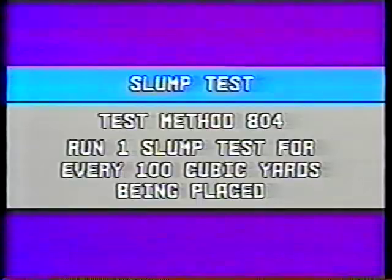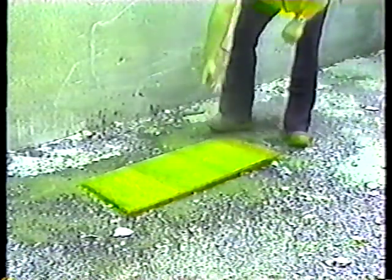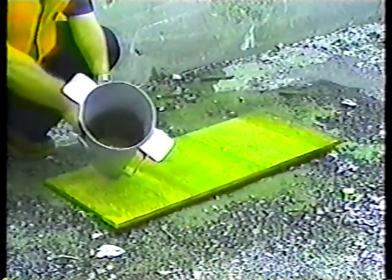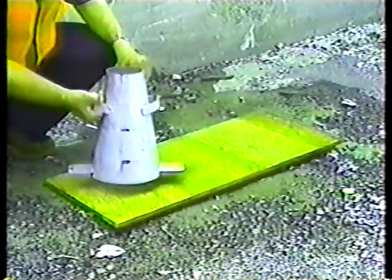To run a slump test, you need first a rigid, stable base that won't absorb water from the concrete sample — a wet piece of plywood is fine. Just make sure there's no freestanding water on it, because that would affect the concrete. Second, a standard slump cone, which should be reasonably clean with no major dents.